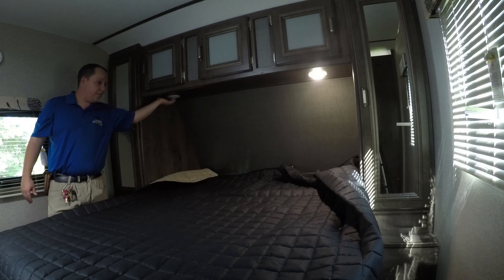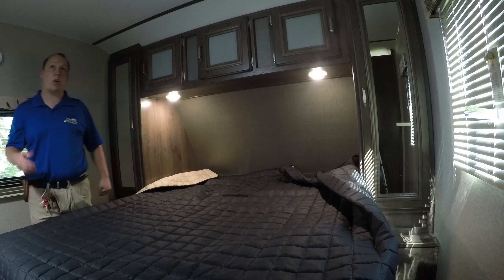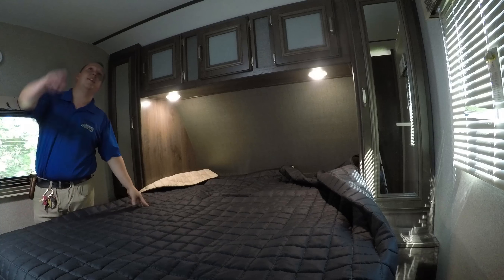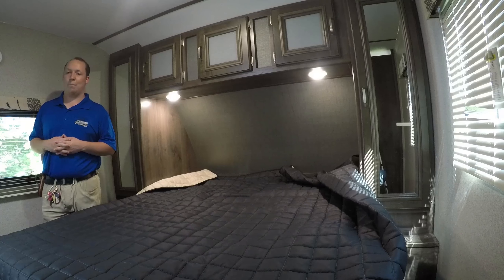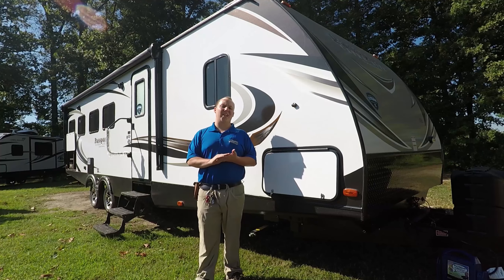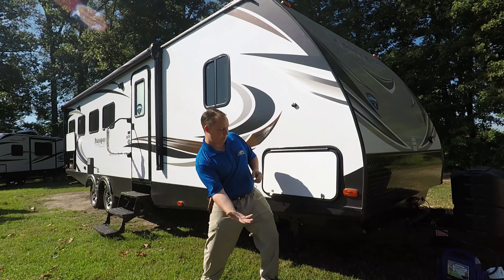Finally, we're in the bedroom area. You have a great amount of storage and a queen-size bed with walkthrough space on both sides. There's individual lighting, two windows across from each other for cross-ventilation, and the AC is ducted in here. It's a great size bedroom for such a small, lightweight camper.